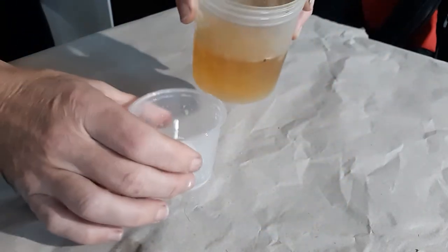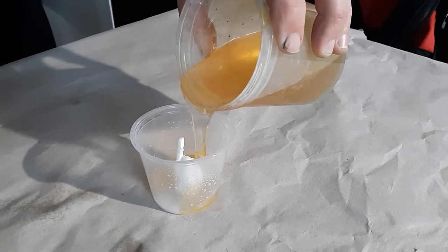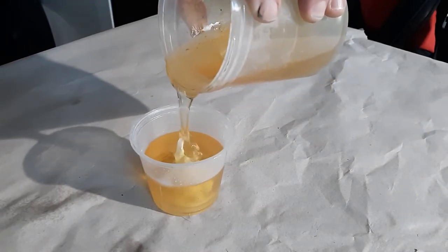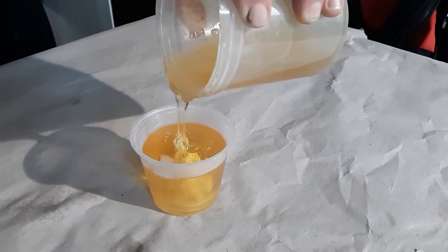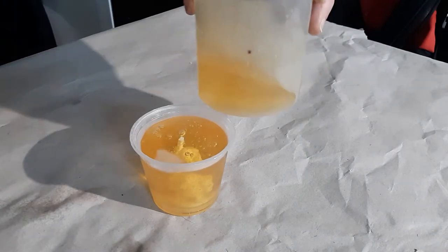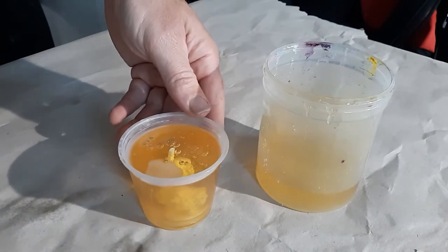I already melted the Composimold in the microwave — it took about a minute to a minute and a quarter. Then I let it cool to about 130 degrees Fahrenheit before pouring it onto the PLA plastic. This allows it to be poured onto the part without deformation. This Composimold has been remelted and reused about 15 times so far, and I can keep doing that as many times as I want. And there's my mold.